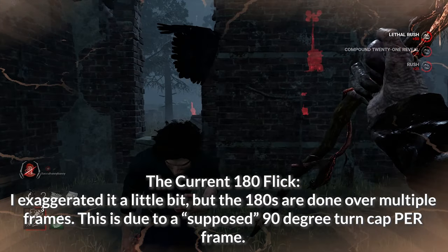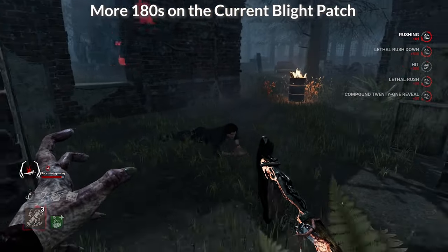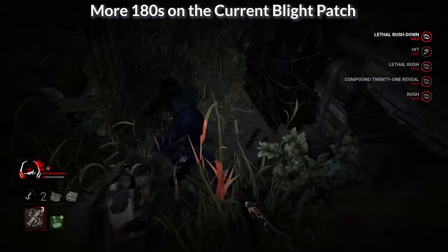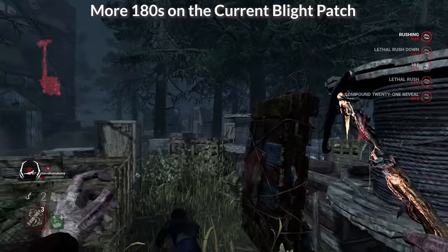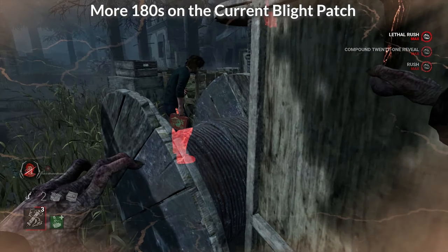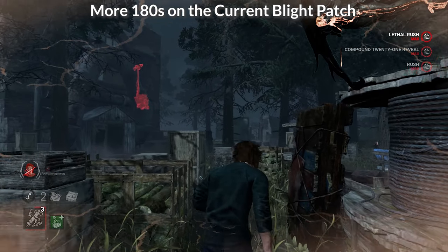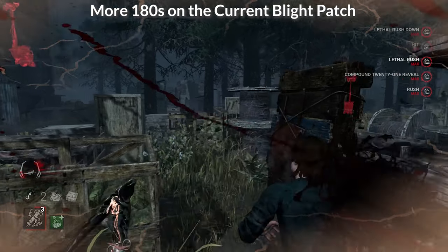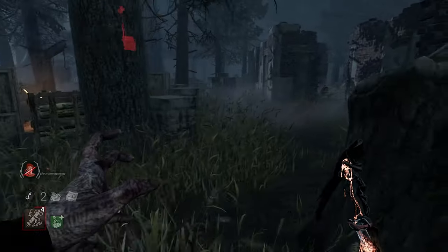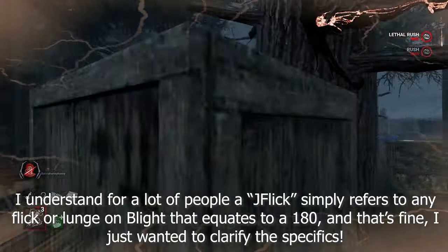That being said, the end result is still the same — you're still doing a 180 at the end. The J-Flick is a 180-degree turn within one frame, whereas what we have now is a 180-degree turn over the course of multiple frames. That's because each frame has a max turn cap of about 90 degrees, so you would need at least two frames to perform a 180. There are some exceptions I won't cover in this video. For the rest of the video, I'll call them either 180s, 180 Flicks, or the Z-Flick.